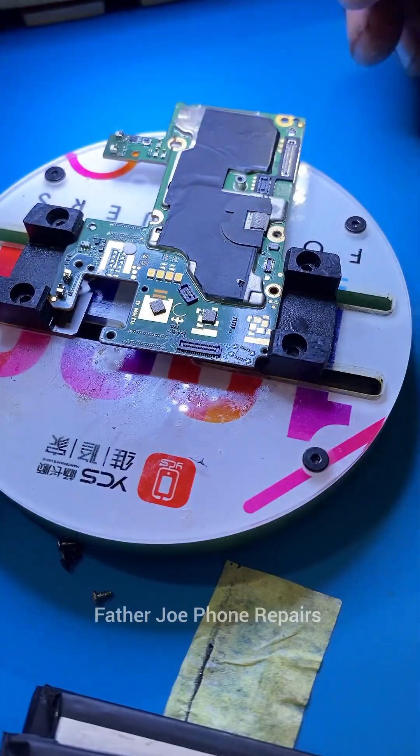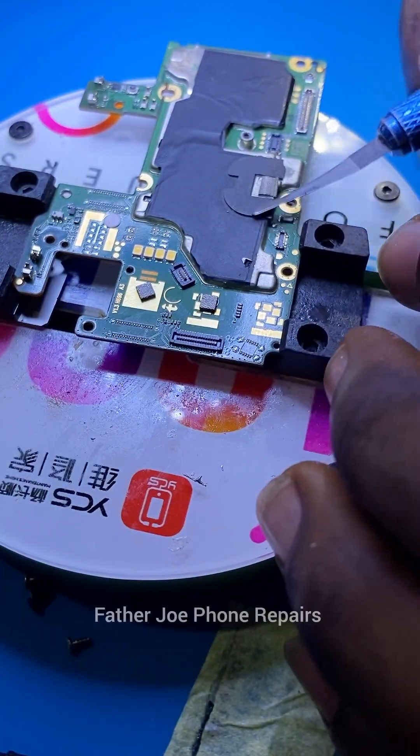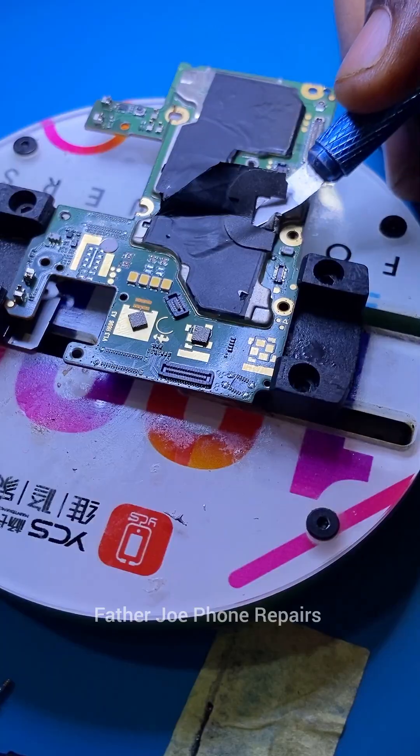You may ask: Father Joe, why do you want to start with the power IC area? I want to start with the power IC area because I was feeling heat in that area too.